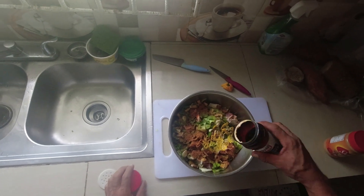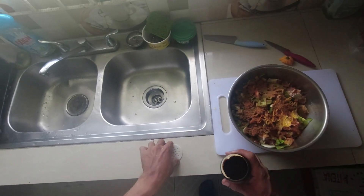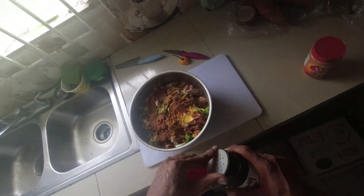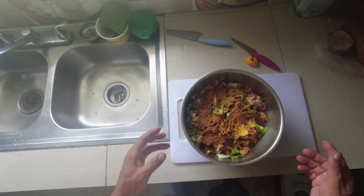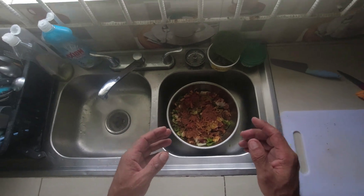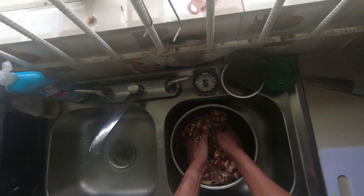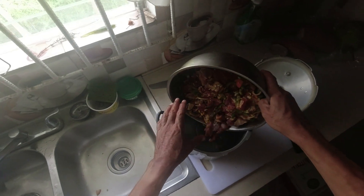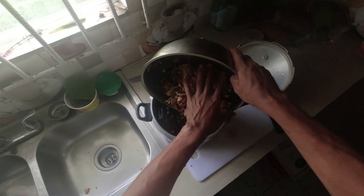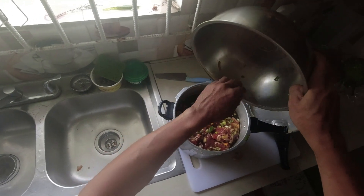Now we're going to add our all-purpose seasoning in. The seasoning looks pretty good. Now we got that in, about to put this thing in the pressure cooker. It's mango season, so you've got a whole bunch of flies coming around.